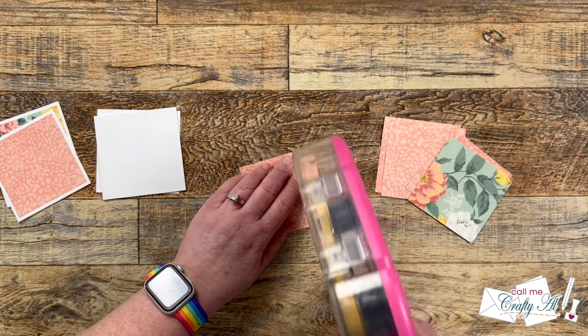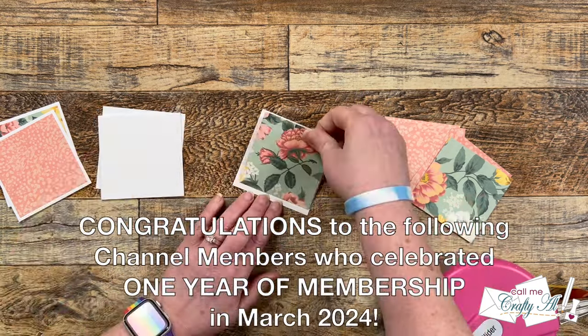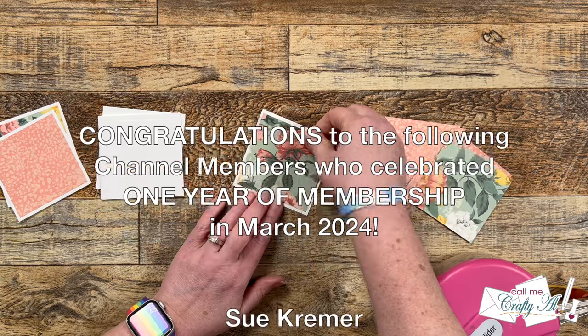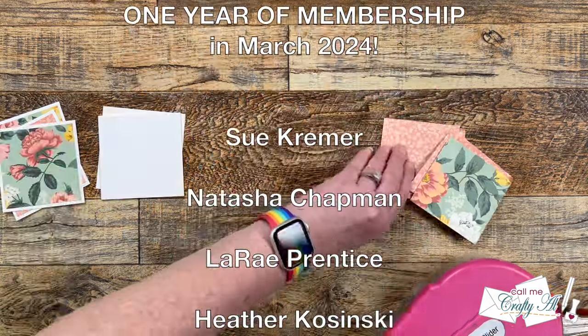In the month of March, I had some channel members earn their one-year membership badge, so I wanted to take a minute to say thank you to each of them — their names are scrolling up on screen now.